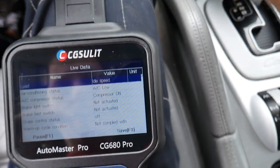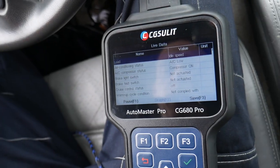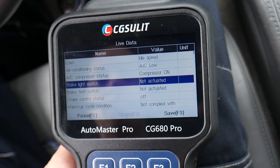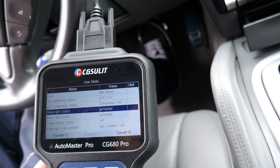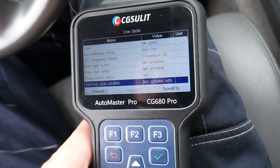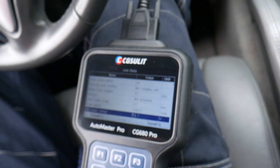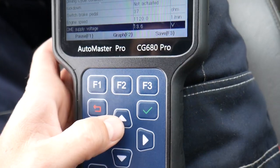You can check cruise control status, test your handles, and see if they're working. Scroll down — brake light switch: not actuated. If I press the brake, check it out — now it says actuated. So you can test your brake light switch, cruise control status, warm-up cycle, brake paddle, engine speed. Right here engine speed is 640 RPMs.